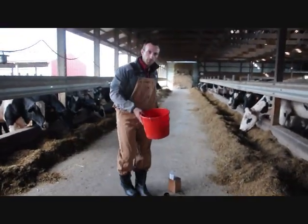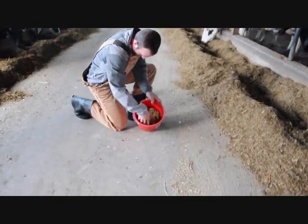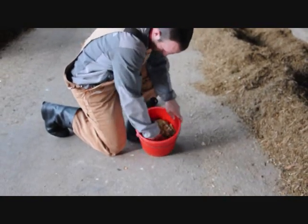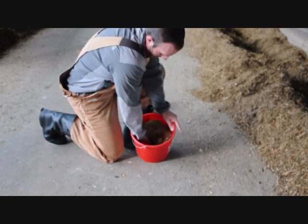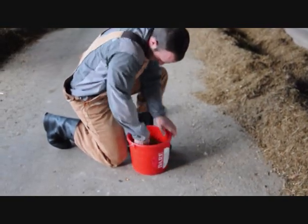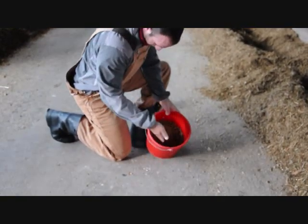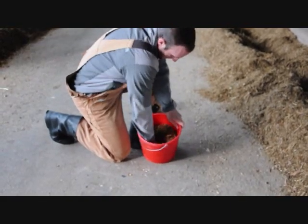Once we get the five samples, we're going to go through the mixing and quartering technique. I've got the five subsamples in here. I like to turn the feed over in the bucket, similar to a washing machine. Turning feed over is one of the best ways to mix up and make the sample uniform. I'm using my hand to get down to the bottom and avoid missing any fines, picking it up and turning it over.